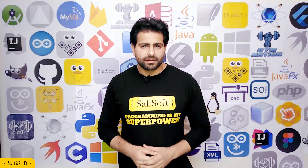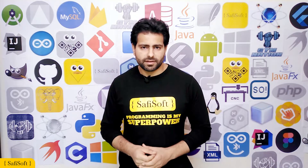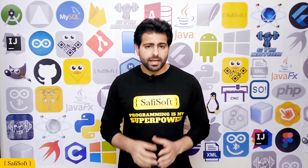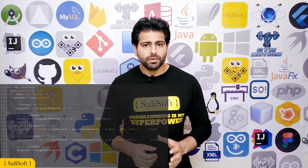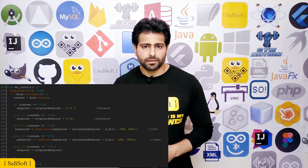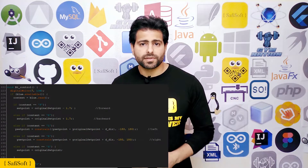We must examine the self-balancing robot code to determine what value we must send from the RoboBoy application to control the robot's movement. In this section of the code, we will discover that if we want the robot to move forward we must send the letter F, and if we want it to move backward we must send the letter B.